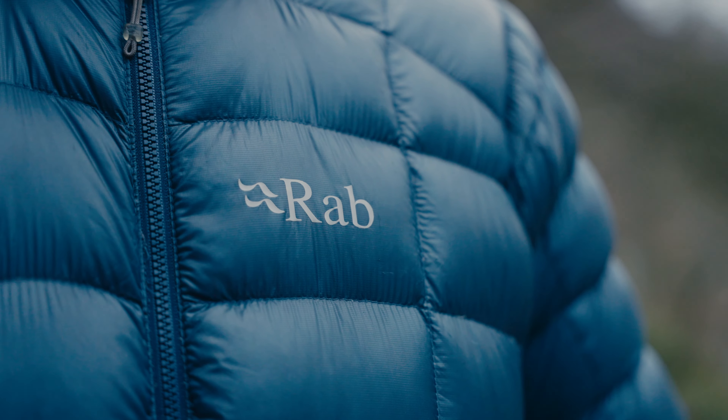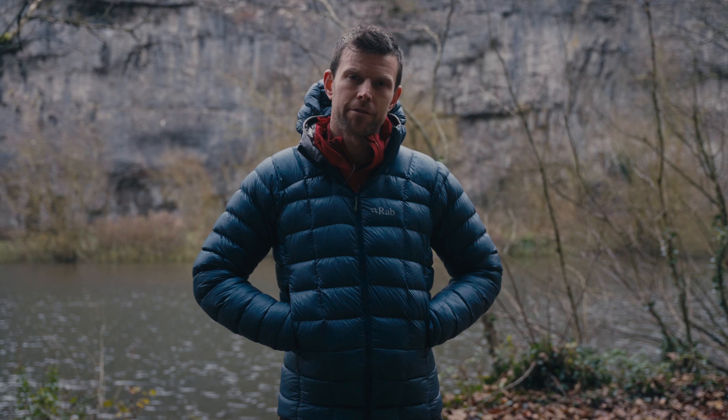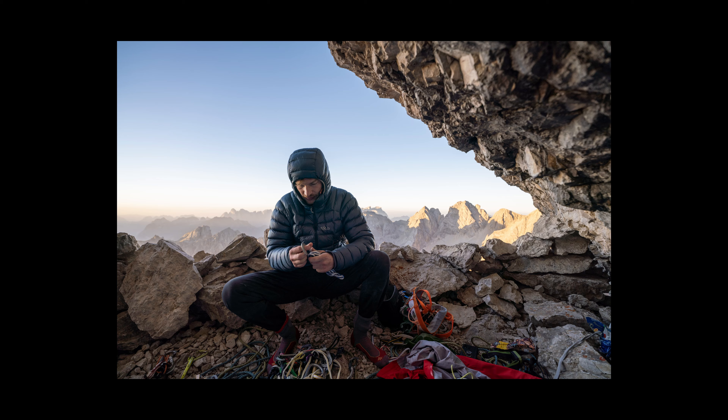Over 40 years ago, Rab Carrington started making down products at home in Sheffield. He was making down jackets, sleeping bags, and everyone would go, 'Rab, make us one of your jackets,' and Rab became a brand. So they know a thing or two about making down jackets. Over the last 40 years, the ethos is still the same — really good quality stuff that really does a great job for the mountains.